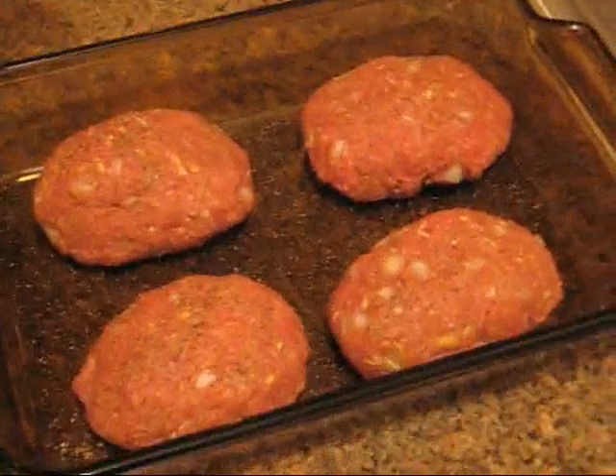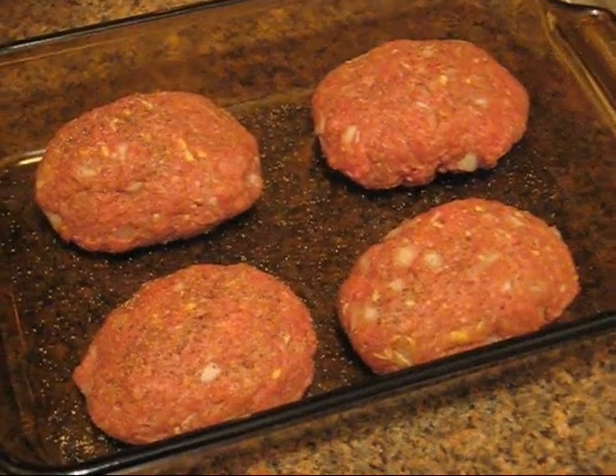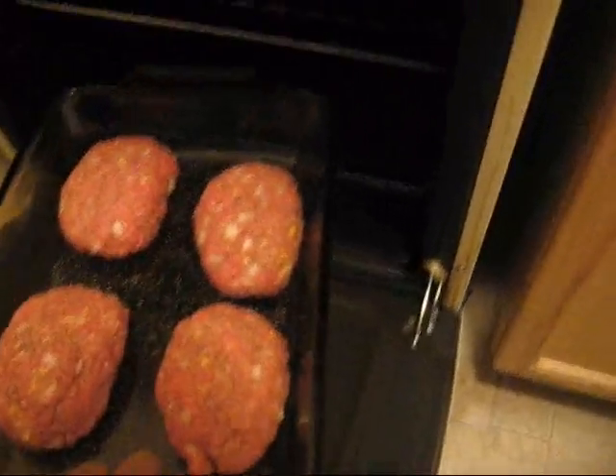I've preheated the oven to 325 degrees. Our mini meatloaves are ready to go, and I'm going to show them to you really quick, and then we're going to pop them in. These are our mini meatloaves — they are seasoned and ready to go. I got four out of that pound and a quarter of hamburger. Into the oven they go.